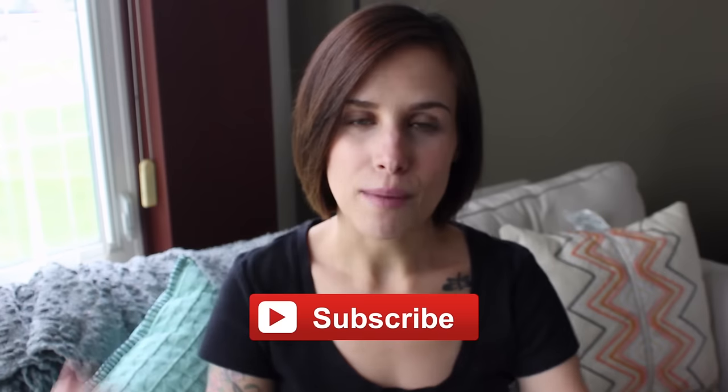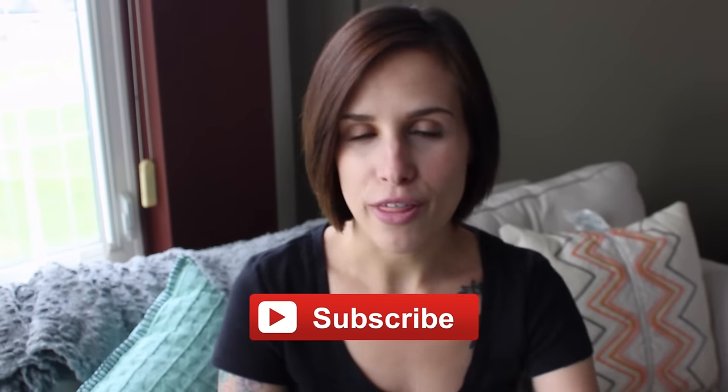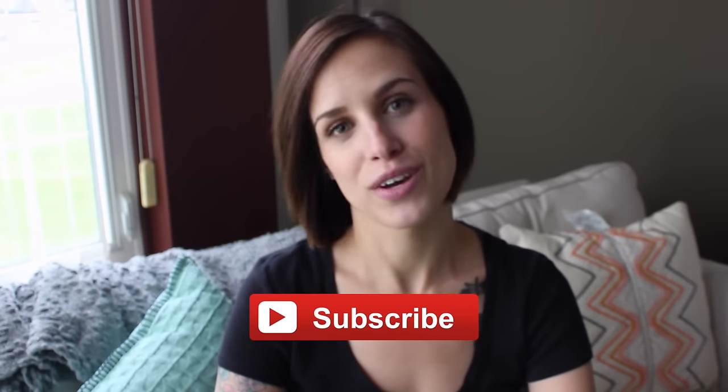If you are new to my channel from Ashley's, then welcome. Be sure to subscribe down below if you guys are not already. I upload videos regarding lifestyle, motherhood, and beauty. And I'd love to get to know you as one of my subscribers.